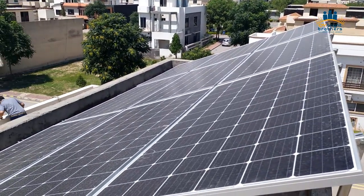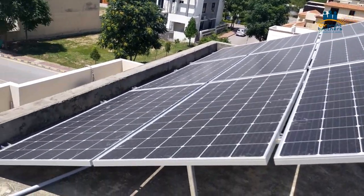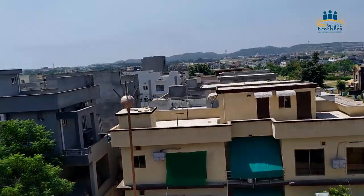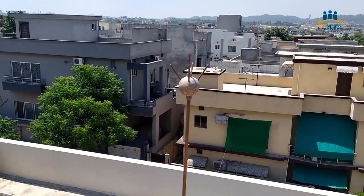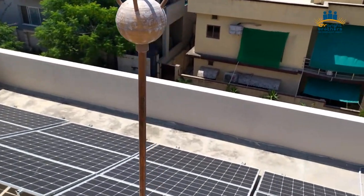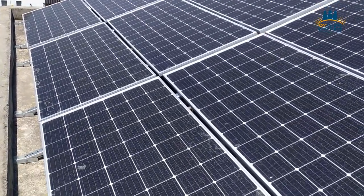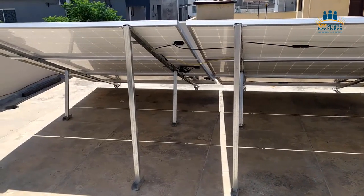Right now the area where we have installed, very few solar panels have been installed. But probably after this, people will have an idea of how much they can save per month from solar. Because when you install net metering, you can save the maximum units — you won't waste energy. The extra energy will go to the grid and you will have a negative balance.